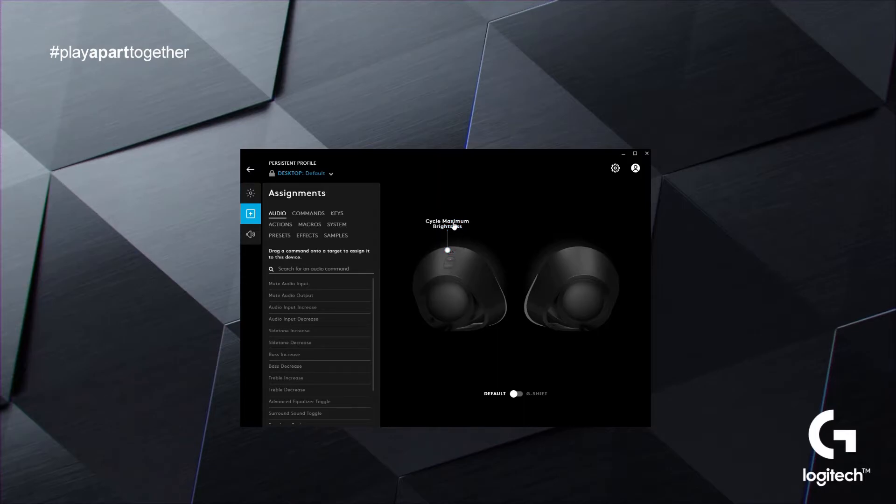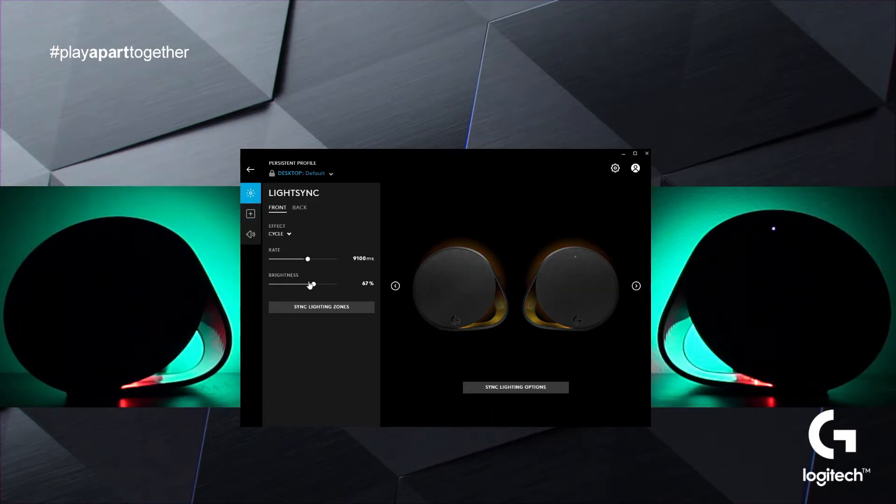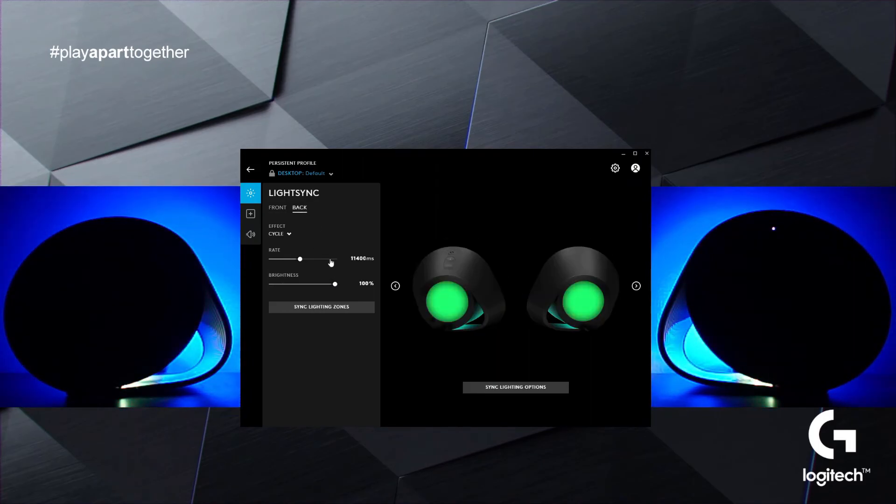To customize all the other elements of the RGB lighting on the G560 LightSync speaker system, including brightness, navigate to the LightSync tab where you can change the brightness for both the front and the back LEDs.